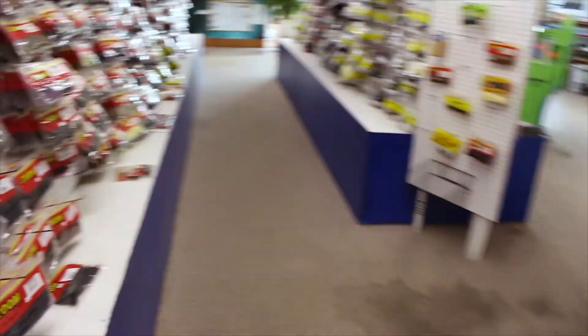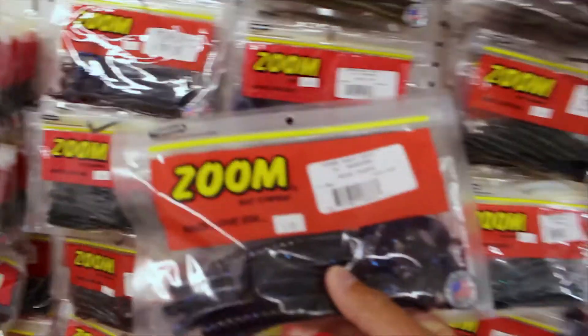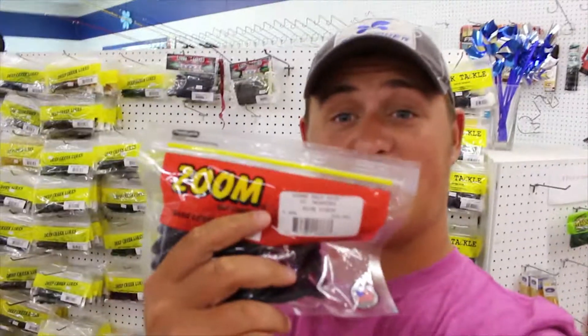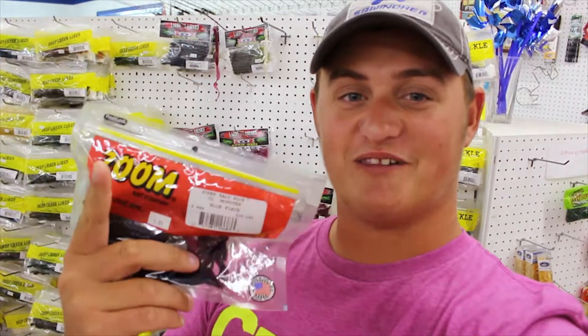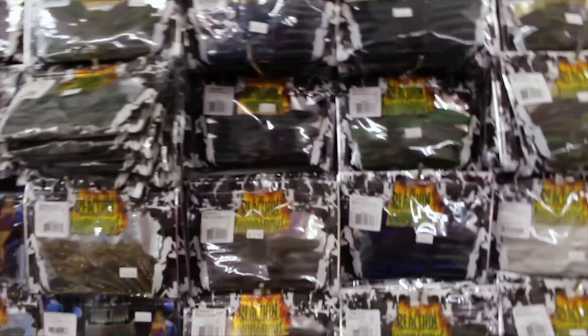Got the first bait — the Croc-a-Gator Gator Lock jig head, very very key. The next bait is the 10 inch Ol' Monster worm in the plum color. That's two down. The third and final bait we're going to be using this weekend is the Sweet Beaver, the 4/20 size by Reaction Innovations.